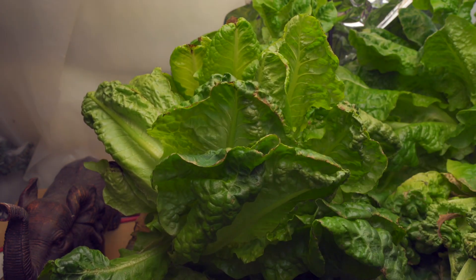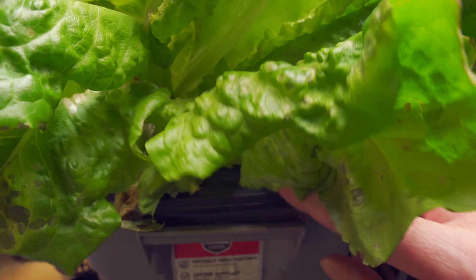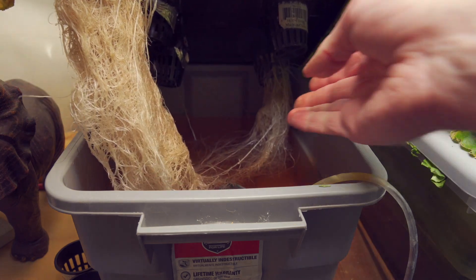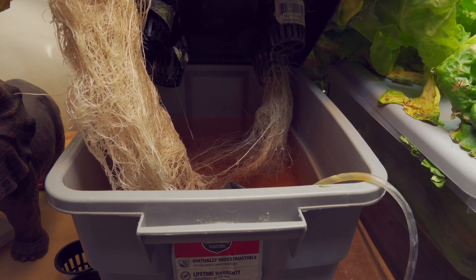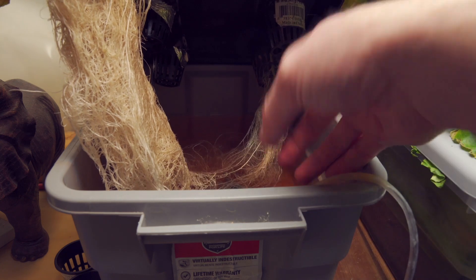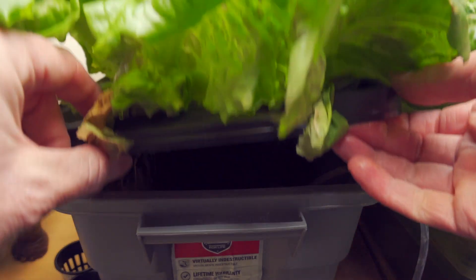I don't have any problems — no fungus, no diseases, nothing really wrong here. As for the roots, they have nice clean white roots, a giant root mass on the front one. The back one is kind of weak, but it doesn't seem to be affecting anything — the lettuce is just fine. The airstone and the nutrients in the water make it kind of a pink color.